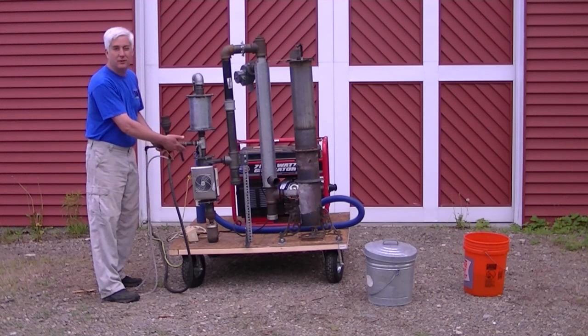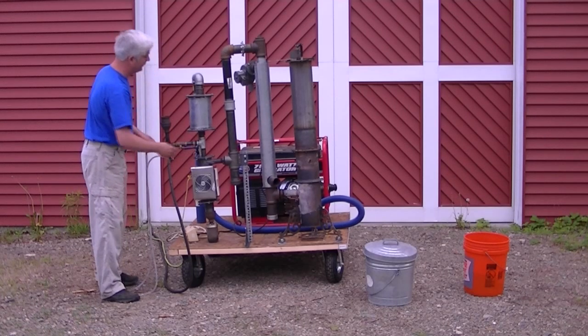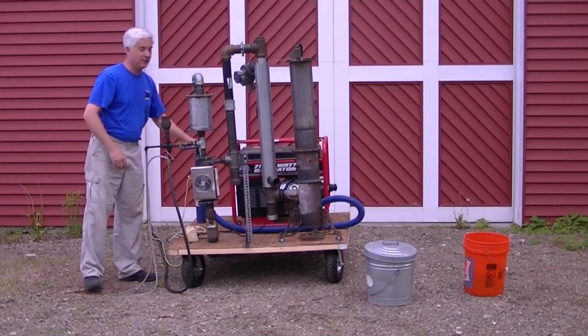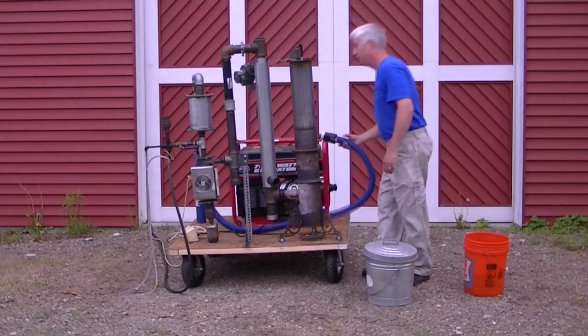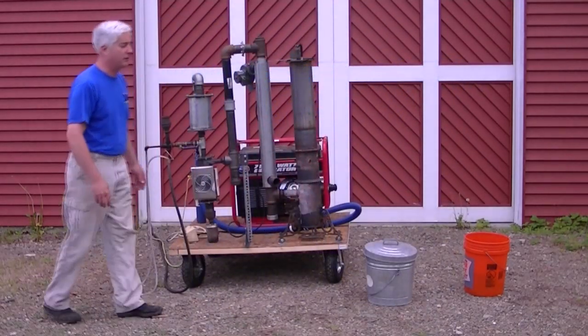Right here is your inlet to the flare. I'm going to open that up and close off the mixture control — shut everything down. I've got a plug in the gas line, nothing's flowing there. Now I can get a good strong suction.